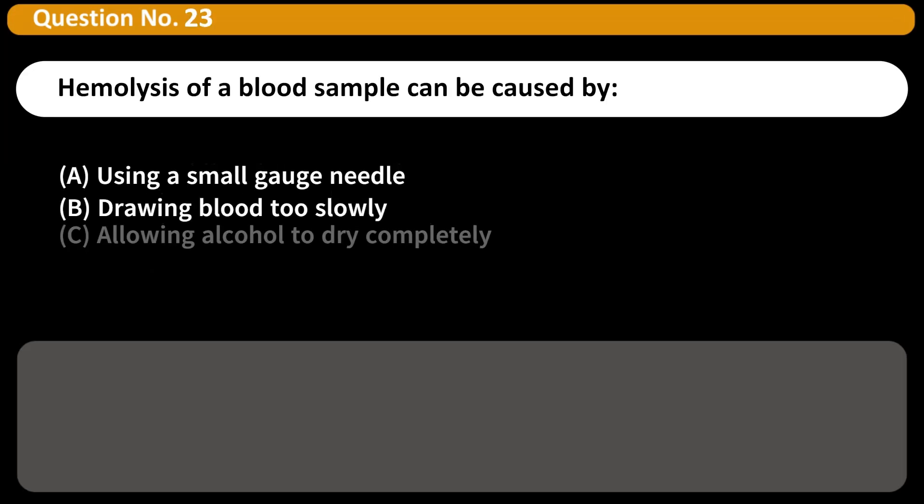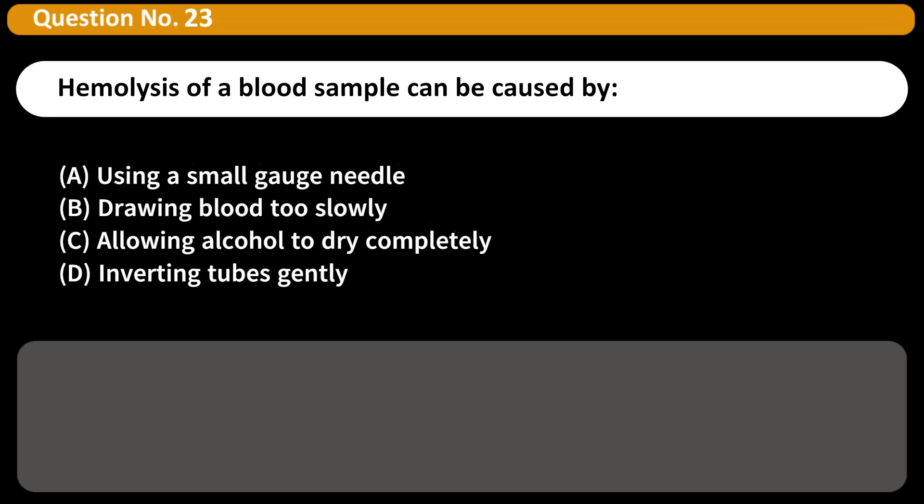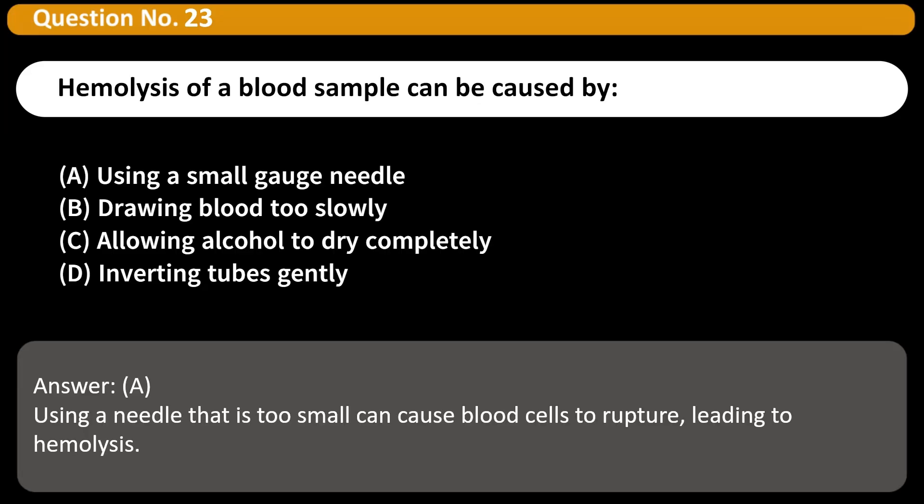Hemolysis of a blood sample can be caused by: A. Using a small gauge needle. B. Drawing blood too slowly. C. Allowing alcohol to dry completely. D. Inverting tubes gently. Answer: A. Using a needle that is too small can cause blood cells to rupture, leading to hemolysis.